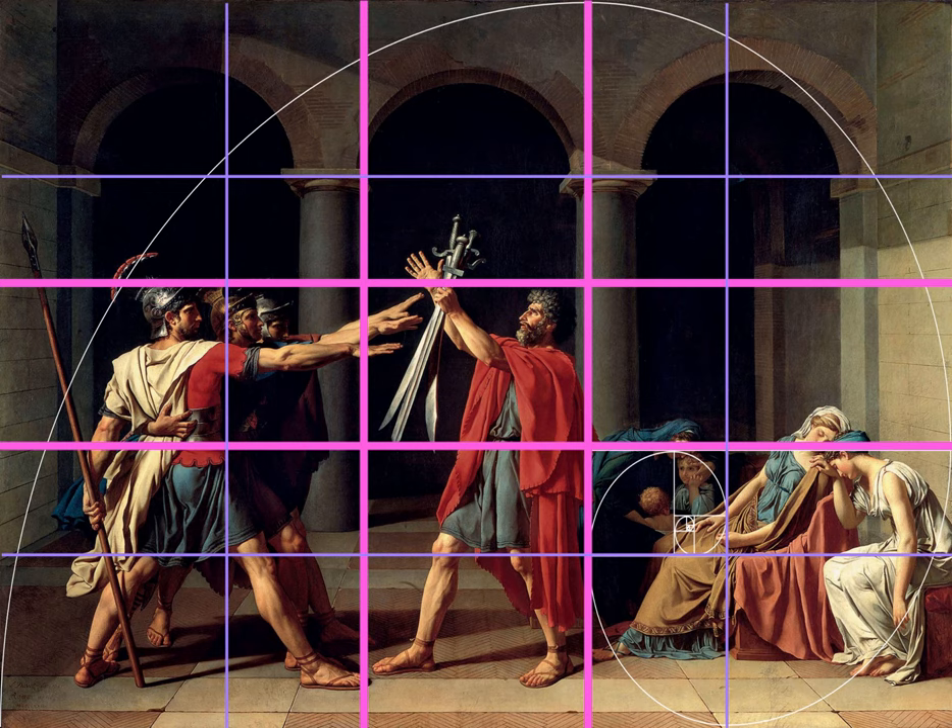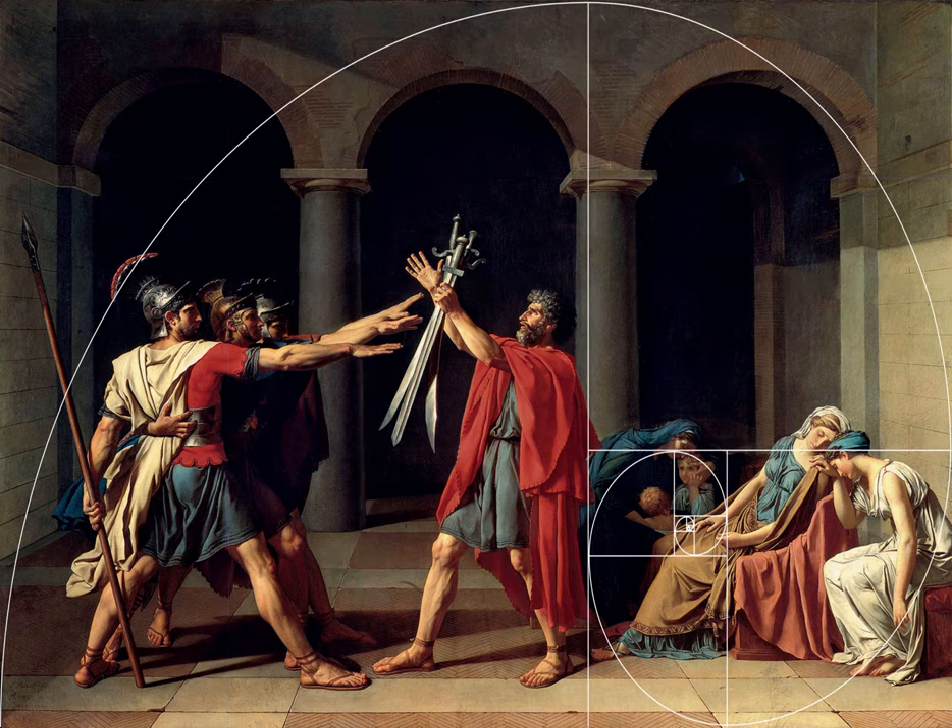If we then scribe a golden spiral to this painting, we get focus over the woman comforting the two children. That's an interesting point, and I wonder whether that was a secondary focal point for David — maybe he was trying to emphasize the human cost of what was just about to take place in France.